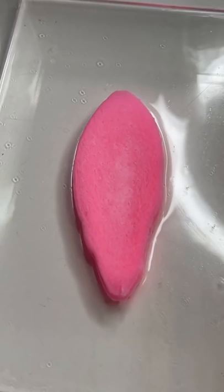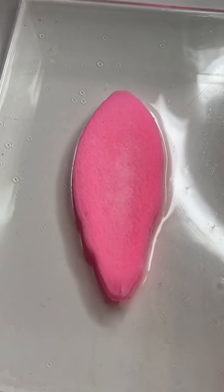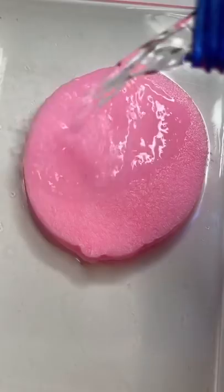Oh my gosh, it's expanding and sucking in all that makeup remover. Oh wow, this looks like slime. Oh my gosh, it's literally a perfect circle. This is what it looks like — but will it remove my makeup?